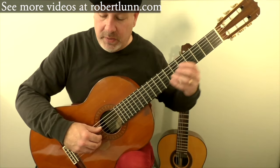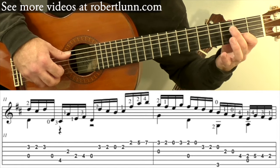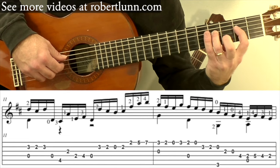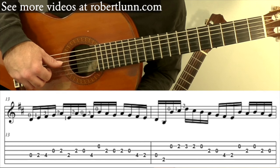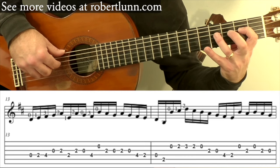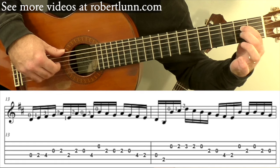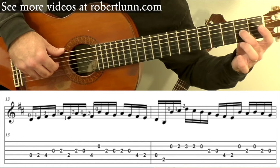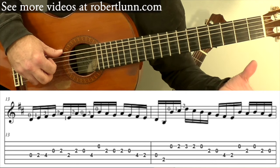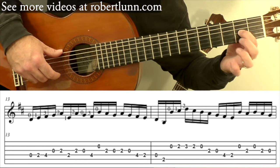Measure twelve slowly goes like this. Measure thirteen: we're going to start on the open four, then second fret, and then fourth fret, open third, and then here. If you look at the second beat of that measure, I keep my second finger down. I go here, and then first finger, and then keep the second finger down, and then I take it off. Then we go fourth fret on that fourth string. Open second.